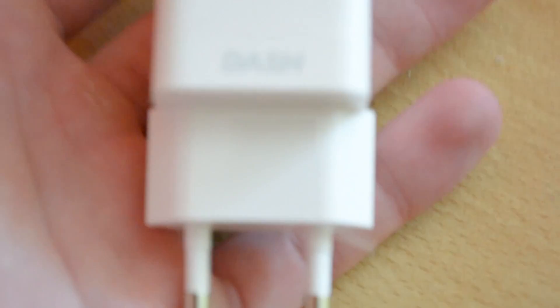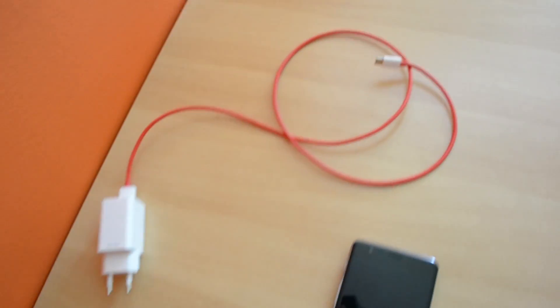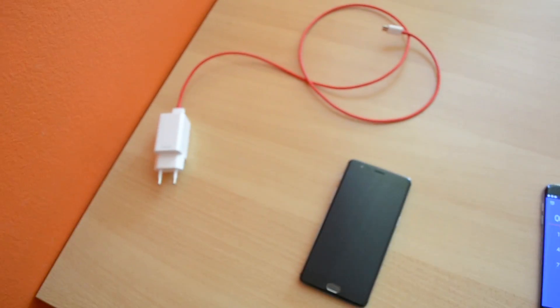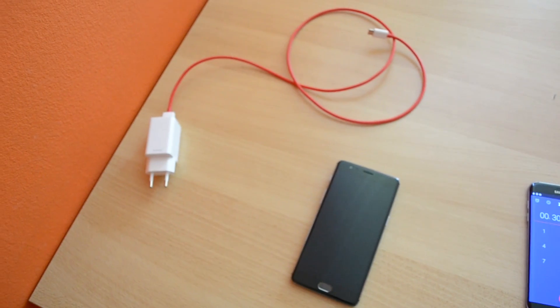As you can see, here is the charger — pretty much this huge charger that I have — and of course we have this cable, which is pretty insane. I love the design of it, and I'll be timing everything here on my S7 Edge.